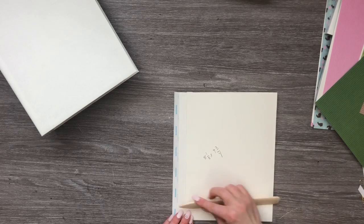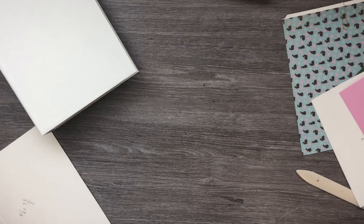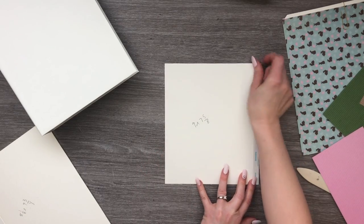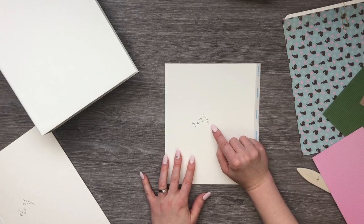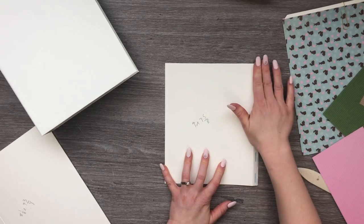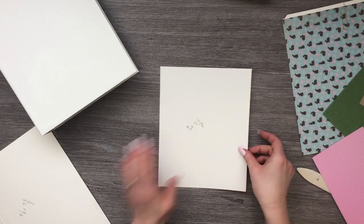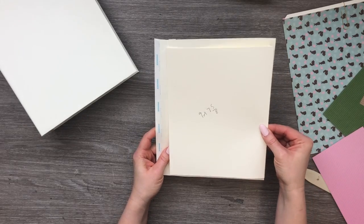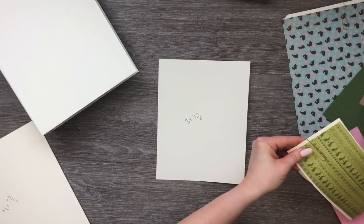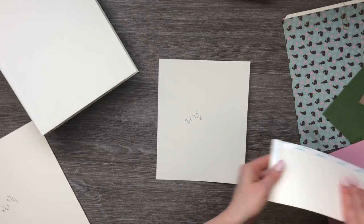Now we're going to work on the flap that goes across the top of that pocket. Our flap measures nine by seven and five eighths. On the seven and five eighths side you're going to score half an inch and attach your three-eighths tape right here. This is going to attach to our page right here like this. Go ahead and fold over our score line.